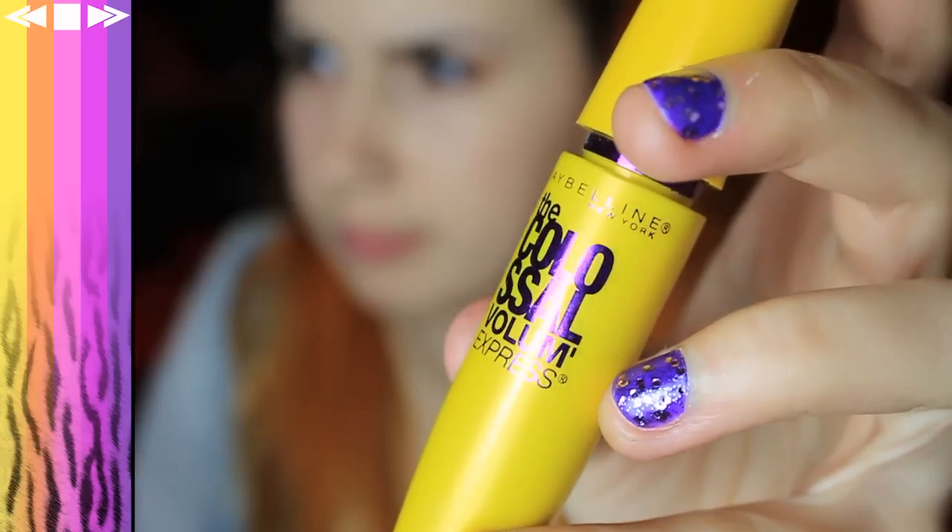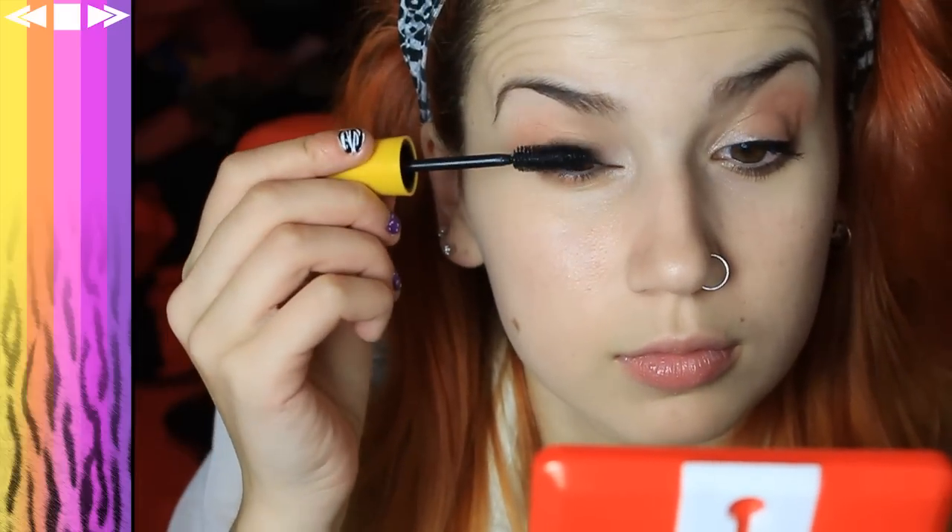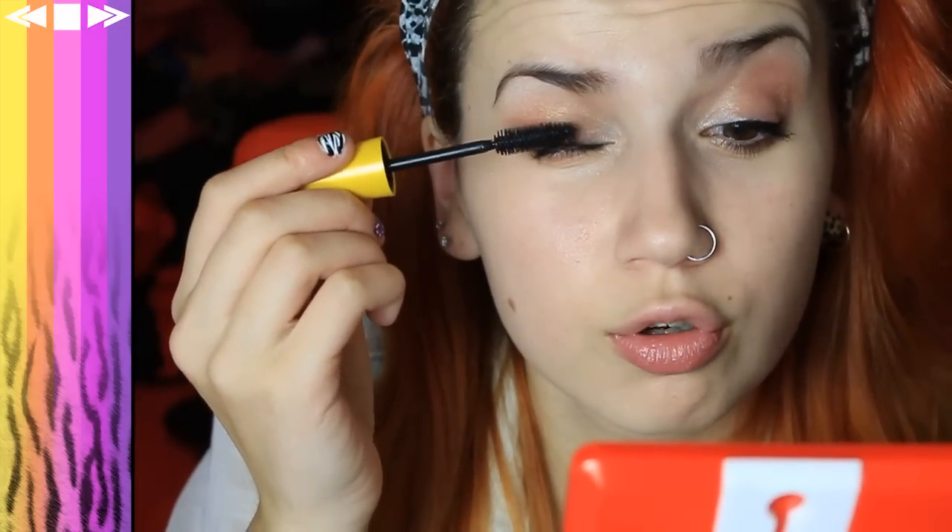Then just grab some eyelash curlers and squish your eyelashes to death in a nice way. And then taking Maybelline's Colossal Volume Express Mascara, coat your lashes. Act like your lashes are cold and give them a coat or two. And put a little tiny bit on the bottom lashes as well.